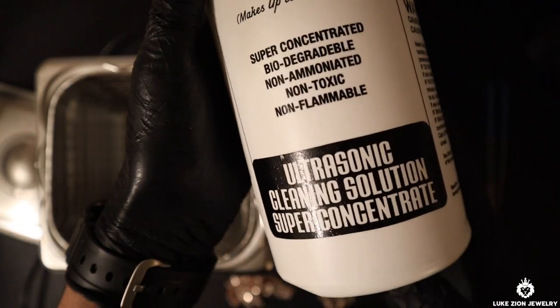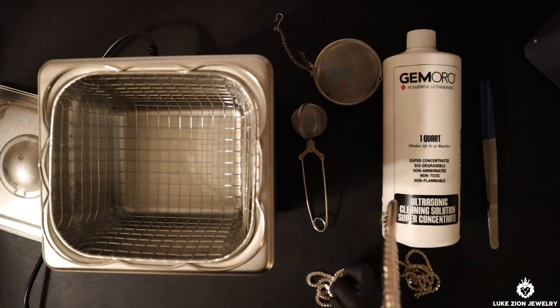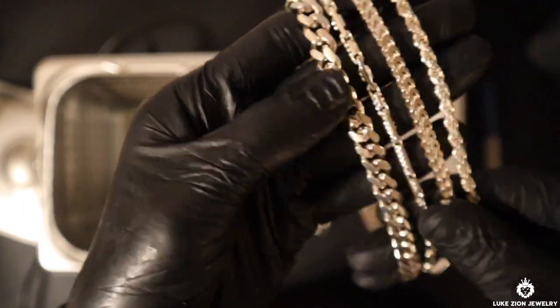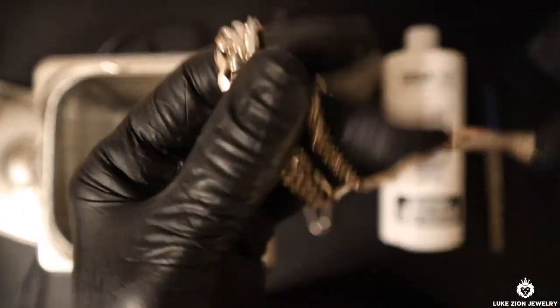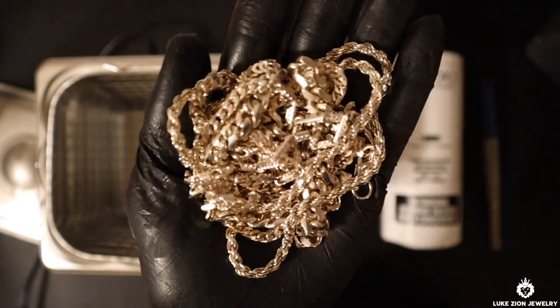I've been using this cleaning solution for quite a while now. It's very good to clean the jewelry — it's beneficial. So I am going to be cleaning these four chains here on the left: I have the 8.5, the domino chain next to it — an unreleased chain that I'm going to be releasing very soon — a Franco chain, and a rope chain. The rope chain is particularly interesting because it's intertwined and you want to get inside the nitty gritty, which is going to be beneficial.